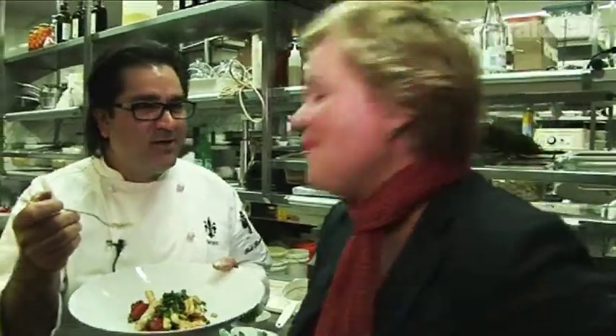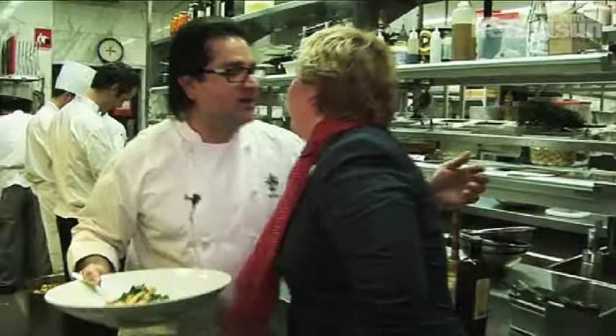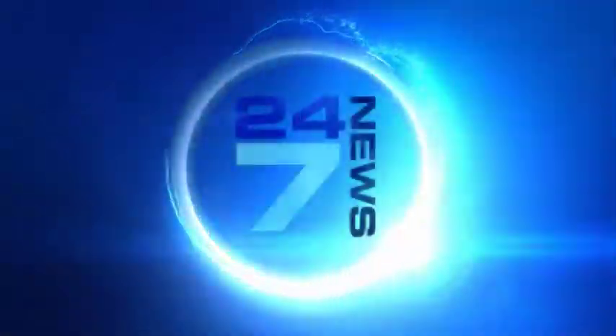Now you can get that in the little mini book along with heaps of other Grossi Florentino secrets and recipes. Does it taste as good as it looks? You're supposed to say even better! Thanks for joining us in our kitchen today, Wendy. Thank you for welcoming us in. Buongiorno! Buongiorno!